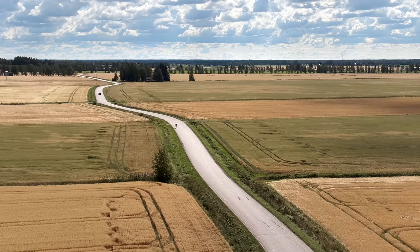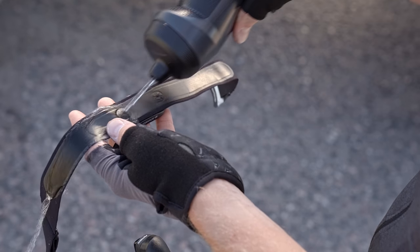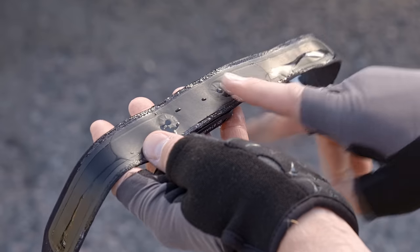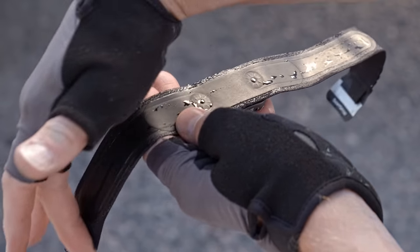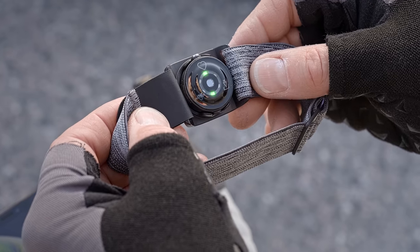If you did the setup for your sensor with a mobile device, the sensor has already been paired. If you have a sensor with a chest strap, wear the sensor correctly and moisten the electrodes. If you have an optical heart rate sensor, turn the sensor on and place it snugly on your skin.